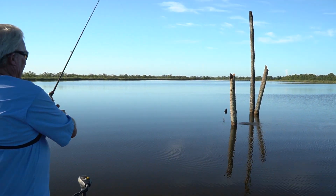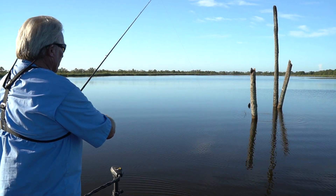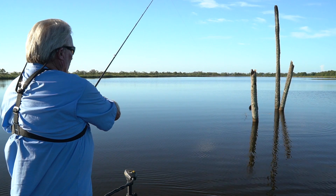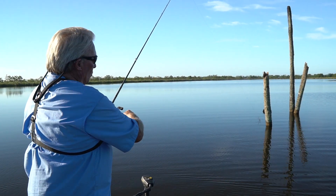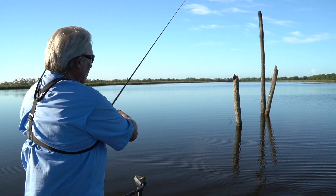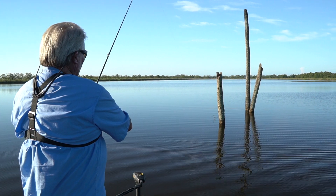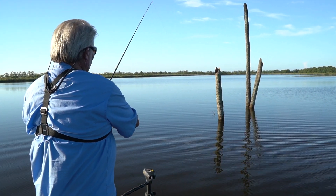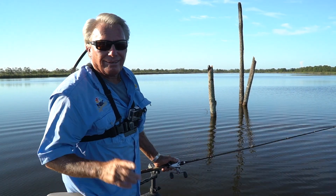First cast — nice little cast right by that tree. Let the line just sit there. Be a line watcher. Just move it just a little bit — the first time you move the worm, you don't want to jump it very much, you want to kind of drag it. I'm telling you, there's a fish in here that's going to bite. There's one — he's running with it. Oh, I missed him. Not a good sign.